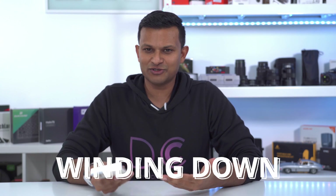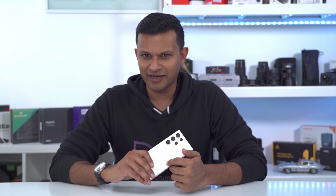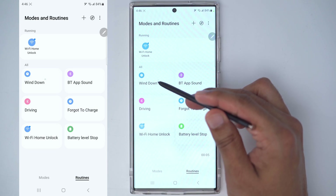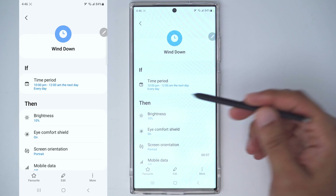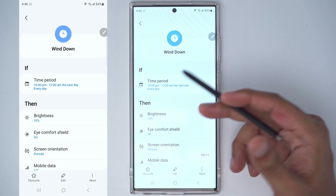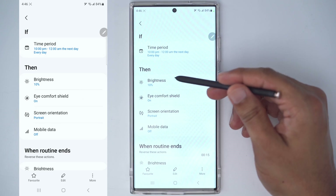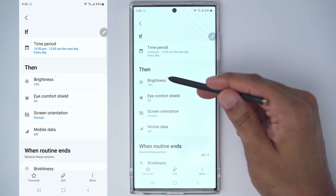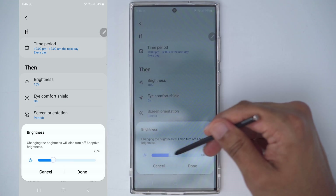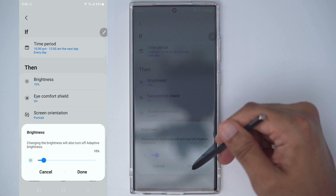After a long day of work or school when you want to wind down in bed, here's a routine that won't kill your eyes. Say I'm in bed by 10pm and going to sleep at midnight — for those two hours while I'm laying down, I want the screen brightness set to 10%, because it's way too bright at night.